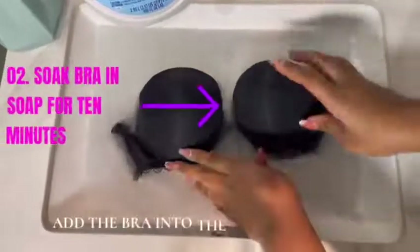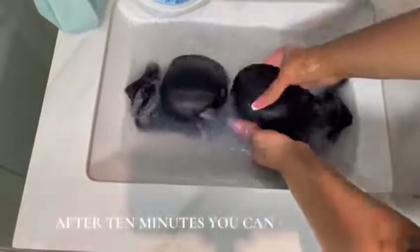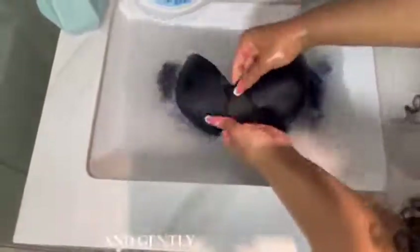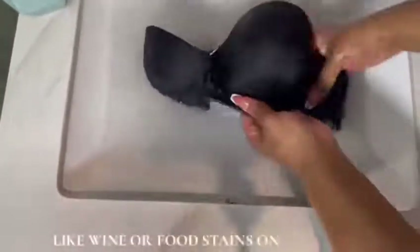Step two: add the bra into the soapy water and let it soak for 10 minutes. After 10 minutes, you can go in with your hands and gently get any excess dirt or oil out, especially if you have makeup stains or any wine or food stains on your bras.